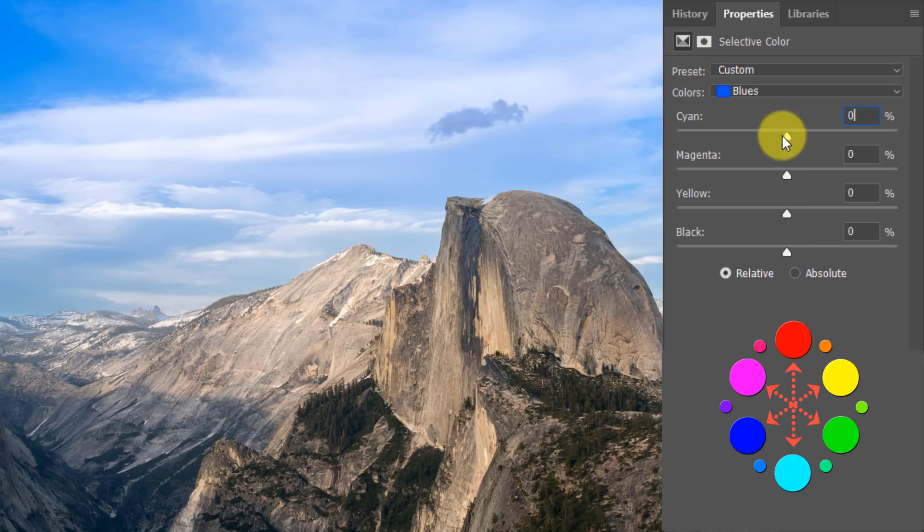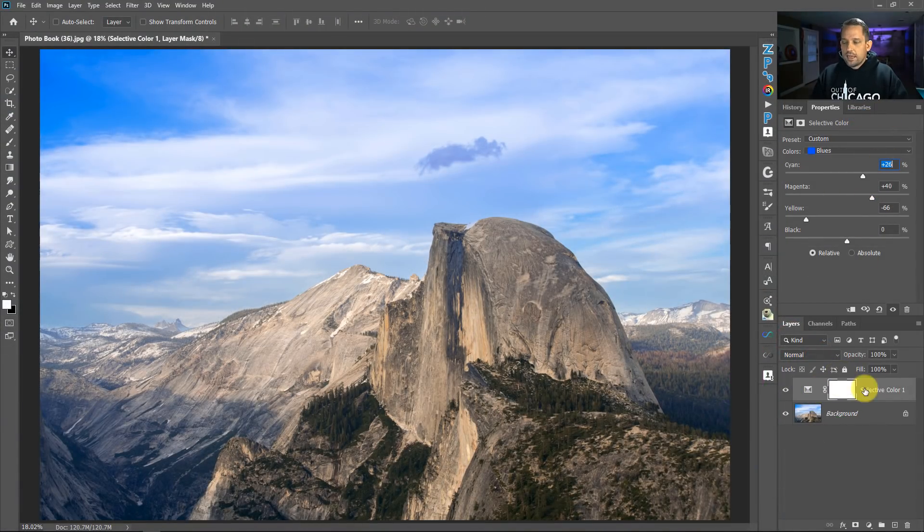The opposite of magenta on the color wheel is green, and the opposite of yellow is blue — on the digital color wheel, not the painter's color wheel. So moving cyan down adds more red to blue, moving it up adds more cyan to blue. With magenta, moving it up adds more magenta to blue; removing it adds more green. With yellow, moving it up adds more yellow to blue; moving it down adds more blue to the color blue. So to make blues more rich and natural, I'd remove some yellow, add some magenta, and add a little cyan to get a richer-looking sky.